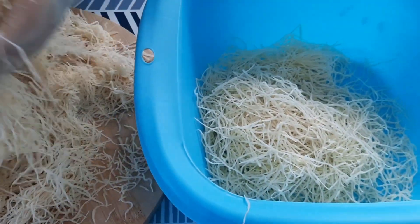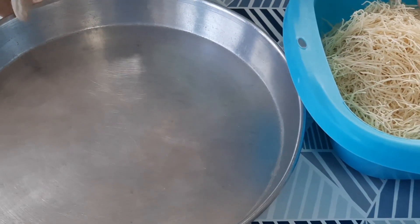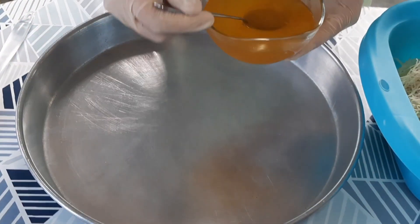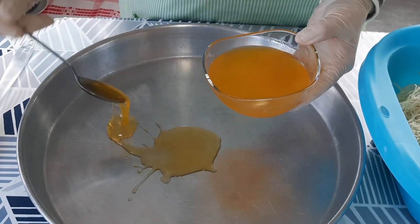This is the first thing I have to do. I will take it from this. I will not leave it from this. We will take it from this — grease the tray (ادهن الصينية).